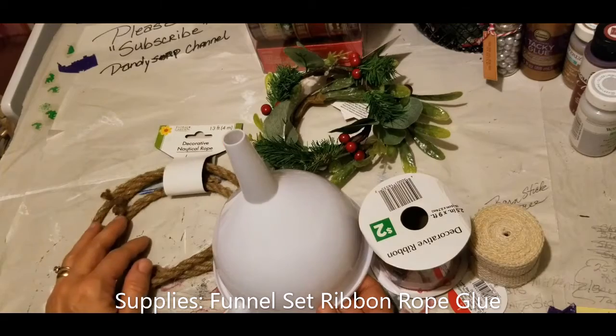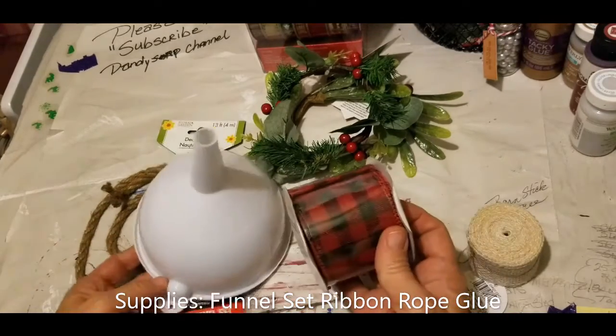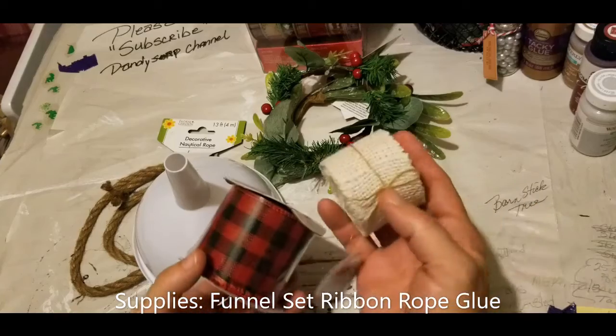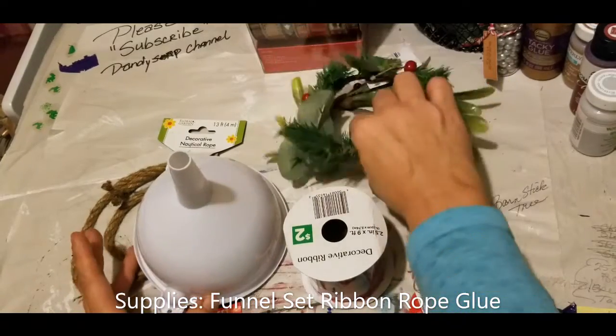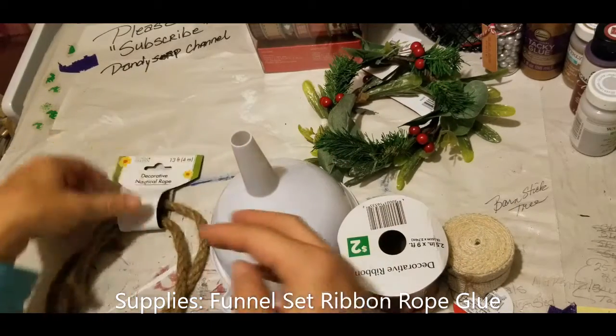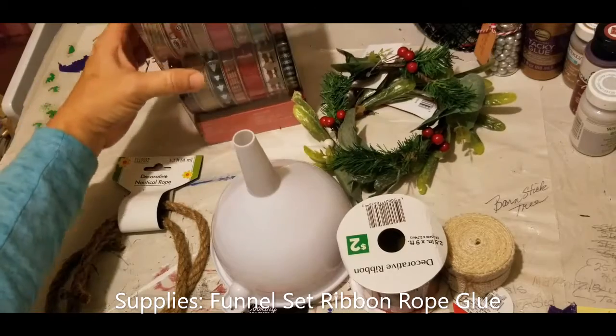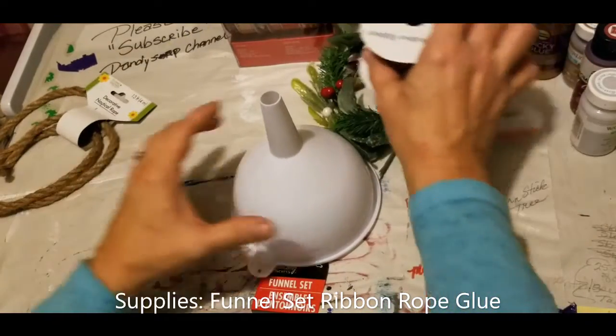What I have here is some buffalo check ribbon, some white burlap ribbon, some floral picks for Christmas, and some nautical rope. My hot glue gun is using Gorilla Glue, and we'll clear our work area.